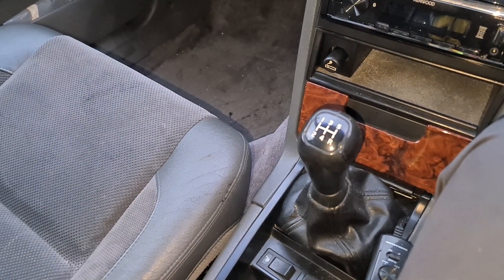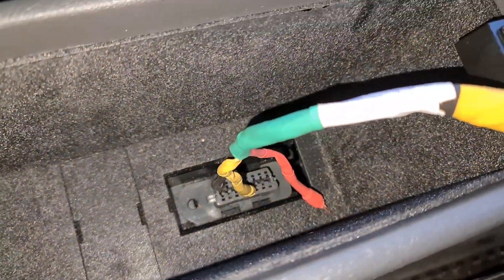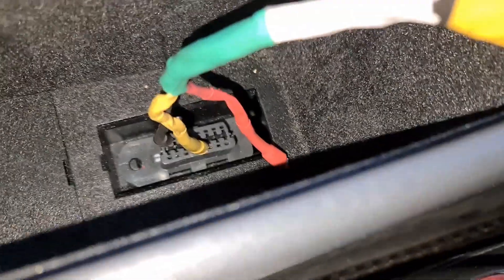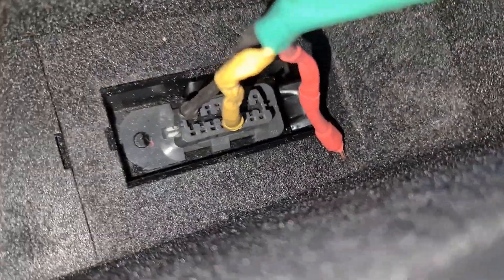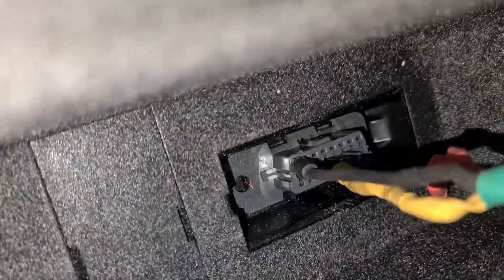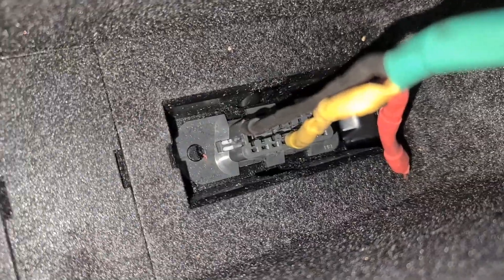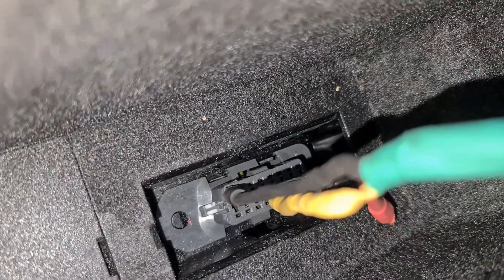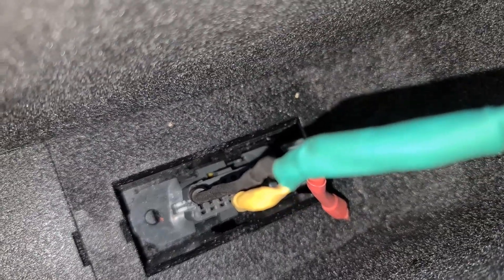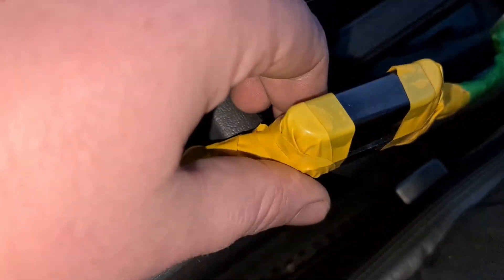Time to read some diagnostic trouble codes. OBD-1 system linked to OBD-2 port — yeah, highly annoying, but that's what it is. I've got a probe and a lead into pin 16 of the OBD-2 port that goes to the positive end of an LED.